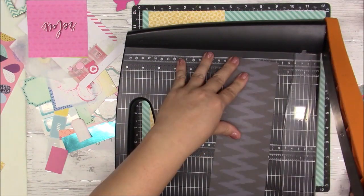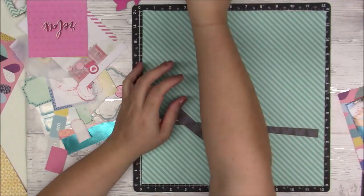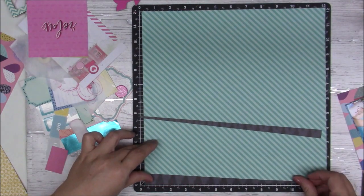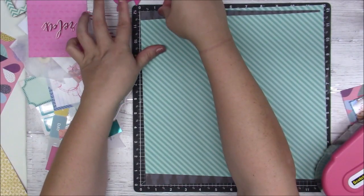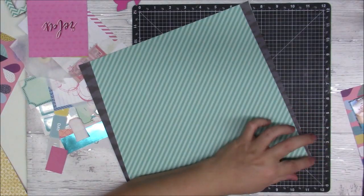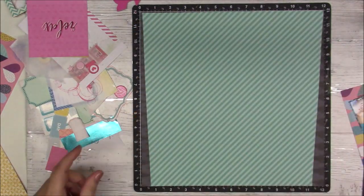I have that blue paper and I'm going to use it to make some edges, like little borders on the sides of the layout. At the end I didn't like how it was — I thought it needed something else, so I did cut it down a little bit and matted it on some white cardstock because it stood out a little more. I didn't take any pictures but that's what I did.